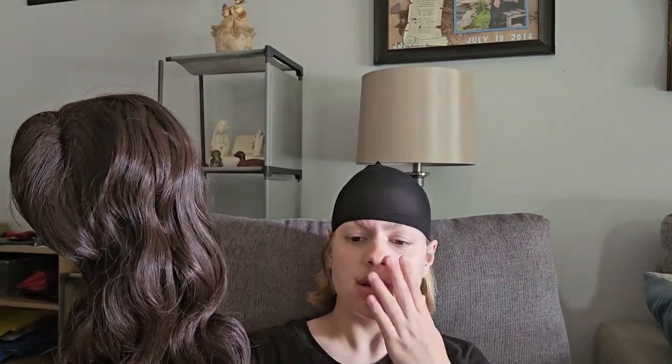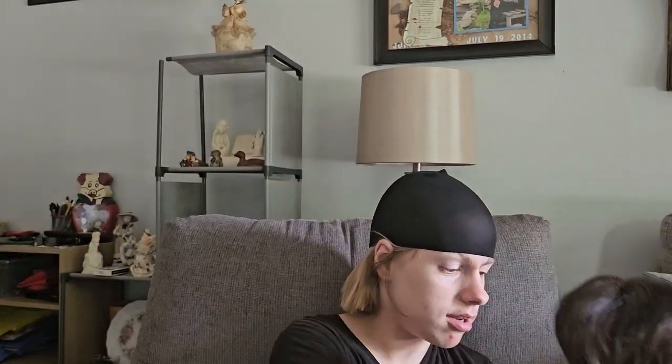This unboxing might have turned into a long experience, but now we're going to test the final product to see how this wig works as Eddie Munson. It's a decent purchase overall. Now I'm going to put on my Eddie Munson costume and show it to you guys with a good transition — tada!